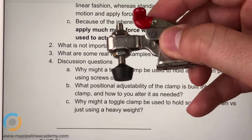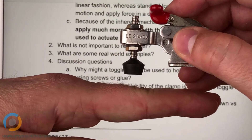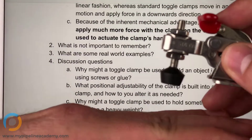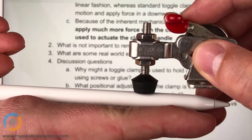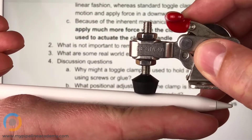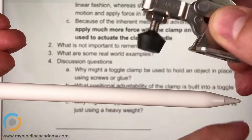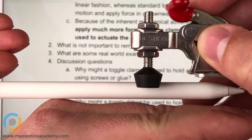Let's say that I've got a surface like this — my hand — with the toggle clamp mounted right here. Can you hold this pin and put it between the rubber stop and my hand? I've clamped this pencil in place like that. Consider that this surface right here, the mounting surface, is fixed — it does not move at all.